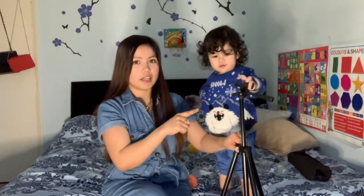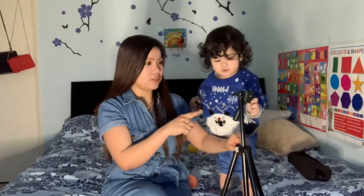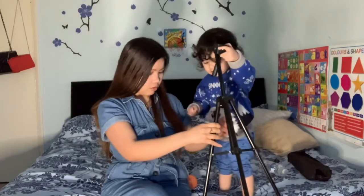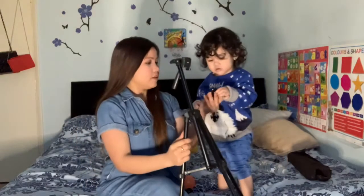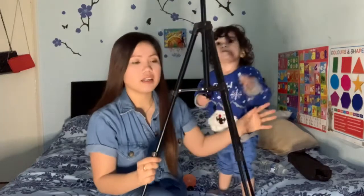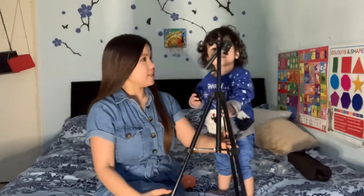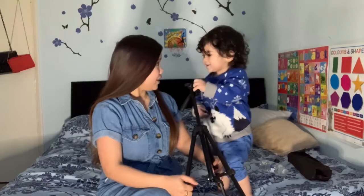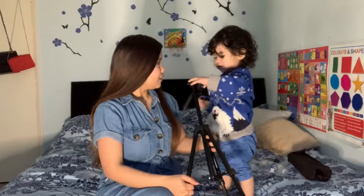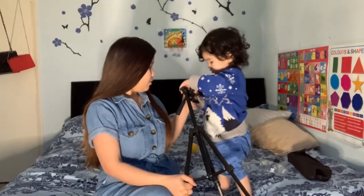Alexander likes to play with it like that — exactly what he wants to do all the time. So yeah, this is very nice. Alexander, what can you say about this — is it good? Do you like it? Do you like to damage it?